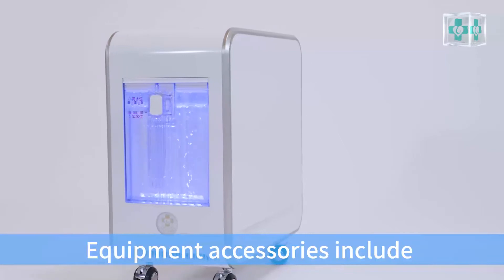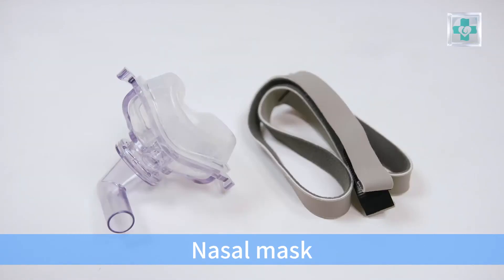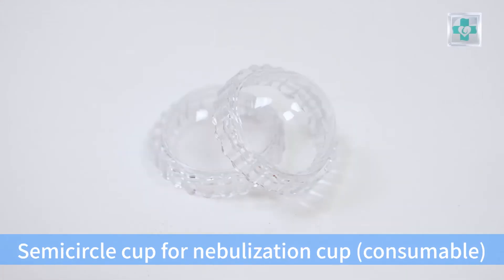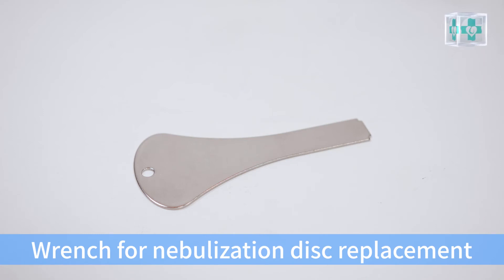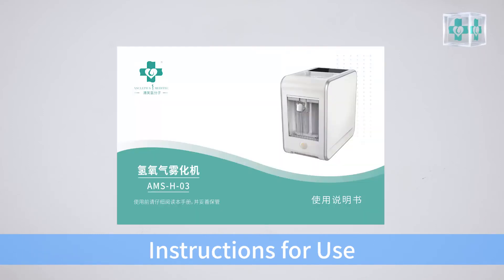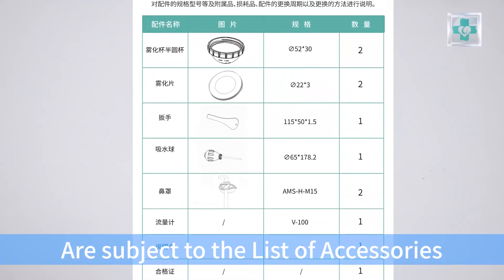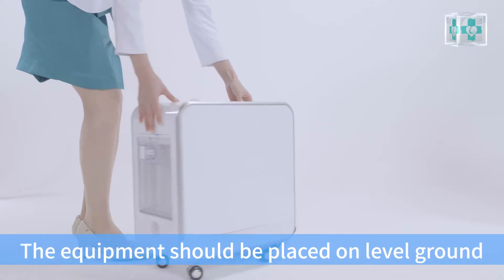Equipment accessories include: nasal oxygen cannula, nasal mask, water funnel, water absorption ball to remove excess water, semi-circle cap, nebulization cap, nebulization disc, wrench for nebulization disc replacement, and instructions for use. Accessories and their quantities are subject to the list of accessories in the instructions for use.